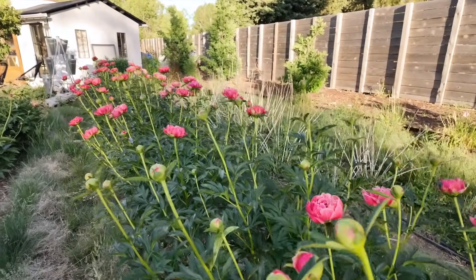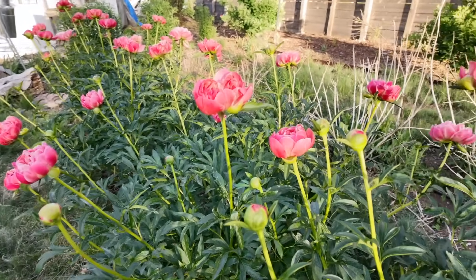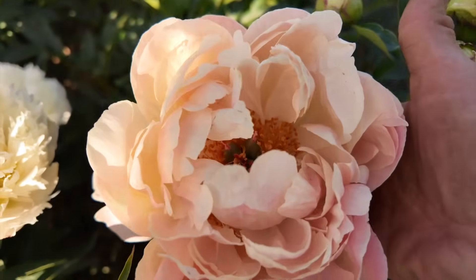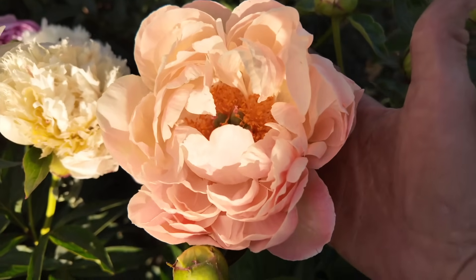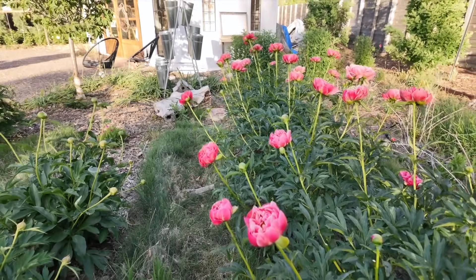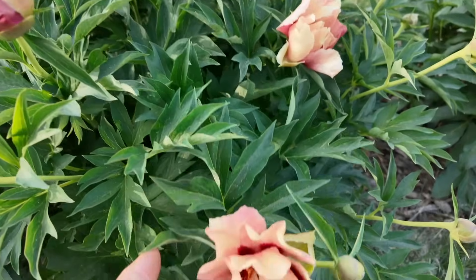I have to show you these beauties — here are one of my favorites, probably my second most favorite: these are the coral charms. They start out real coral and then they turn to this beautiful peach — oh, so pretty. Coral charm tends to be a stronger stemmed plant too; you can see these are not staked or supported at all and yet they're not flopping over.